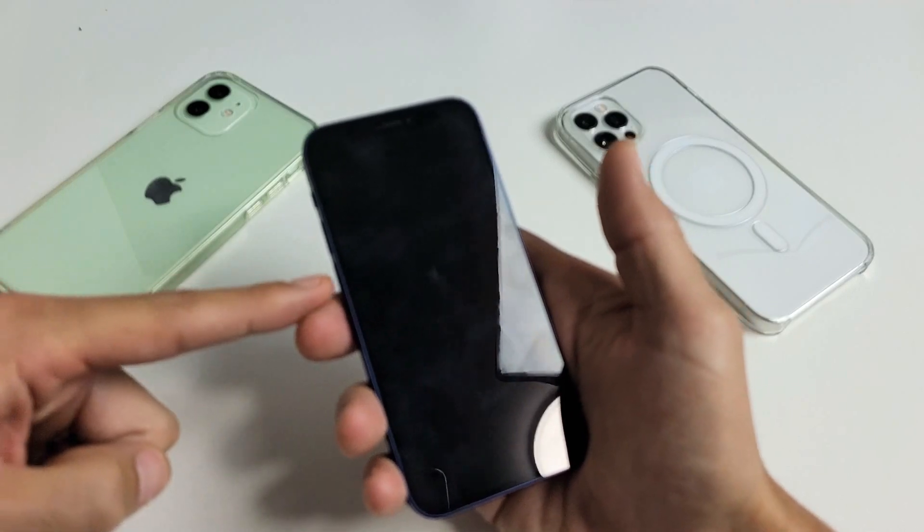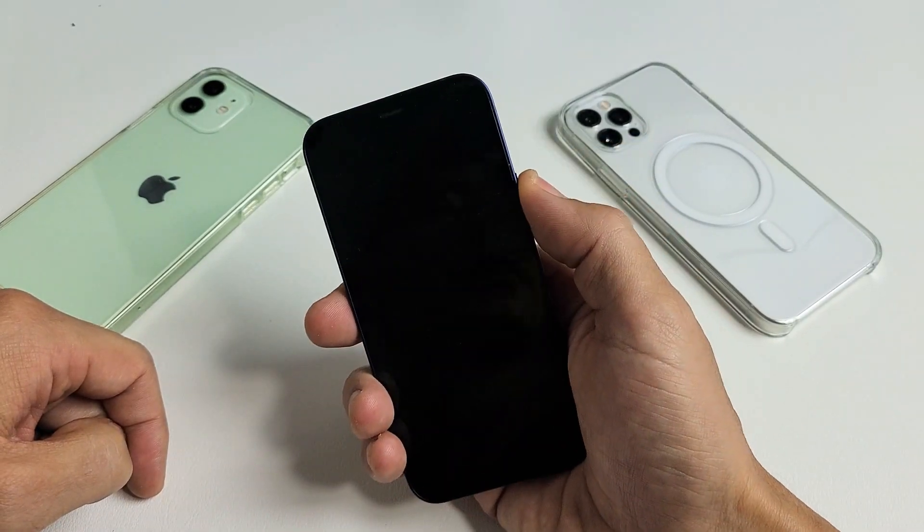It's going to be the volume up, volume down, and then press and hold the power button. Do not let go until you see the Apple logo.